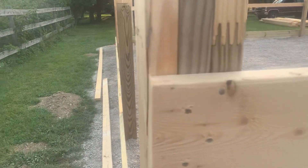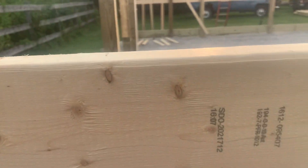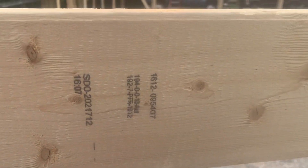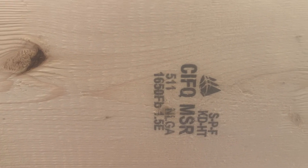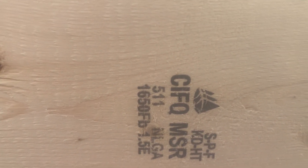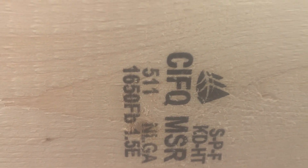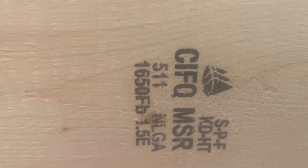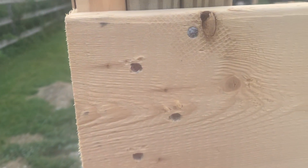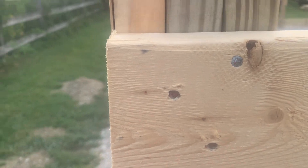We use a galvanized nail right here. This is 1650 lumber — if you're watching this for the first time, 1650 versus a two-grade: two-grade specs out to about a thousand to eleven hundred, but 1650 is stress-tested to about 500 basis points stronger than a two-grade. You can see how we stagger that. It's a galvanized nail so it doesn't back out on you.